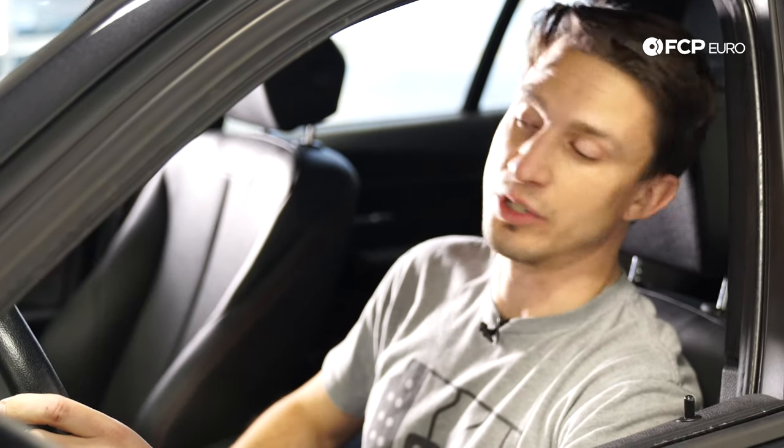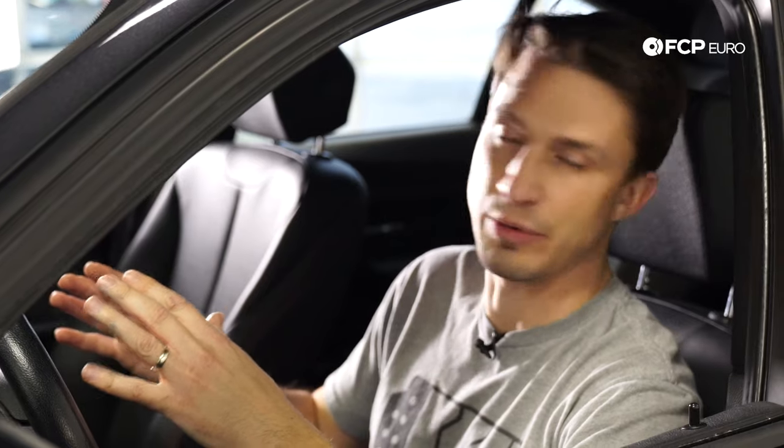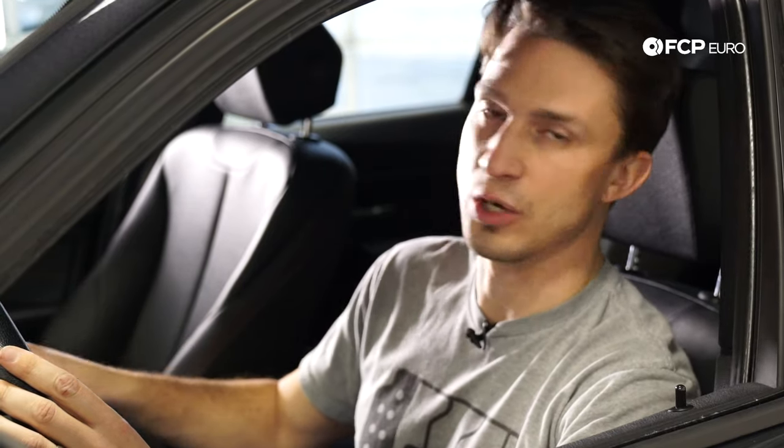Here we are in the car after doing the oil change. First thing we're going to do is start the engine and make sure we don't get an oil pressure light, everything sounds right, and we don't get any warnings. Once we do that we'll take the car for a quick drive around the block to get the engine up to temperature. Remember it takes a little bit longer for the oil to get to temperature than coolant, so it may take longer than you expect. Then we'll come back on a flat surface and check the oil using the iDrive.